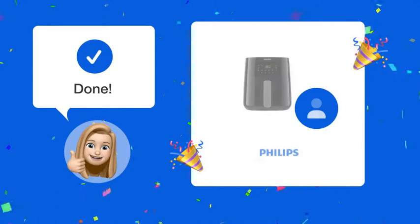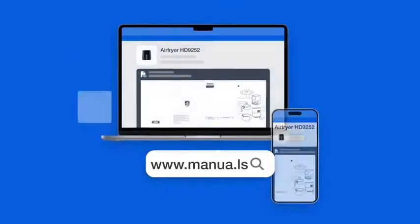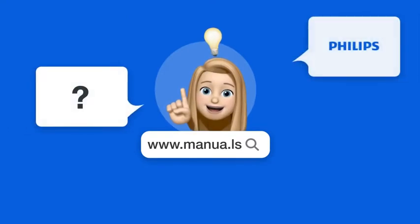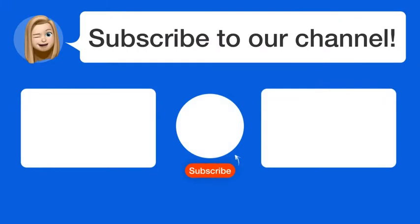With this guide, you can now effectively use the different food icons on your Philips Air Fryer HD9252 to enjoy a variety of delicious meals. Still need help? Visit our website for the complete manual, where you'll also find questions and answers from other Philips users. Did you find this video helpful? By subscribing, you help us continue to answer users' questions. So subscribe to our channel. Thanks for watching and see you in the next video.